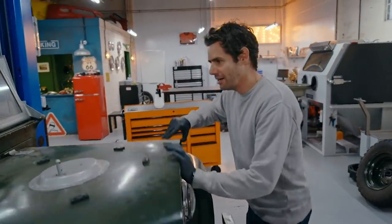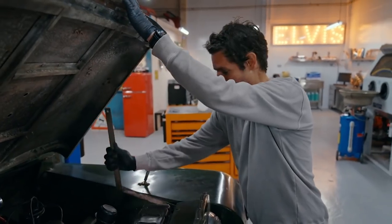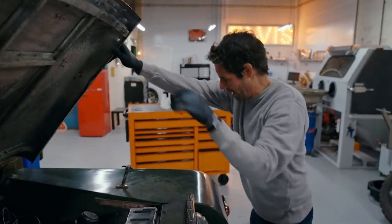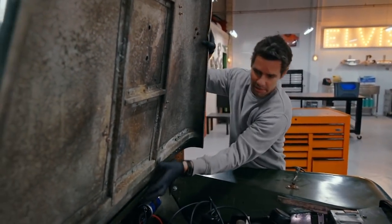My biggest challenge with this car is not knowing at this point exactly how much of it is authentic Series 1 and how much of it is, well, goodness knows what else. So the first job is going to be to strip it down and find the answer to that question.